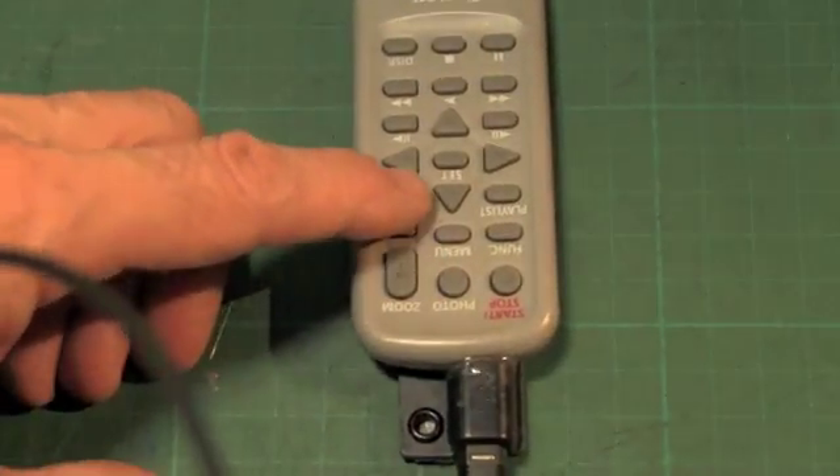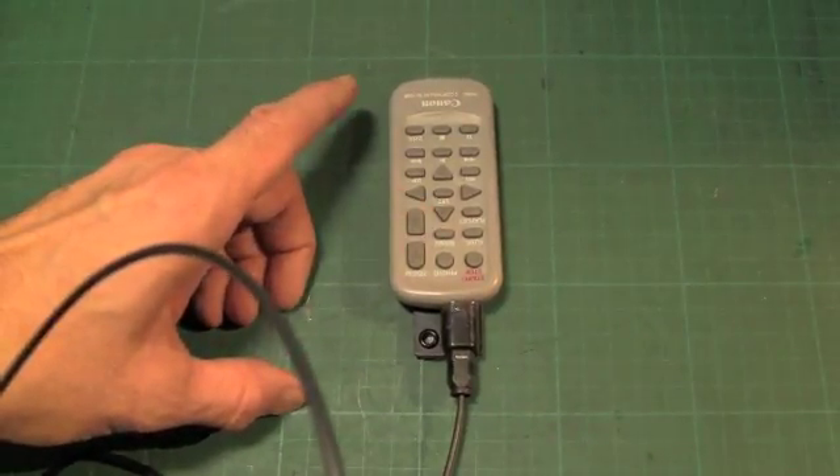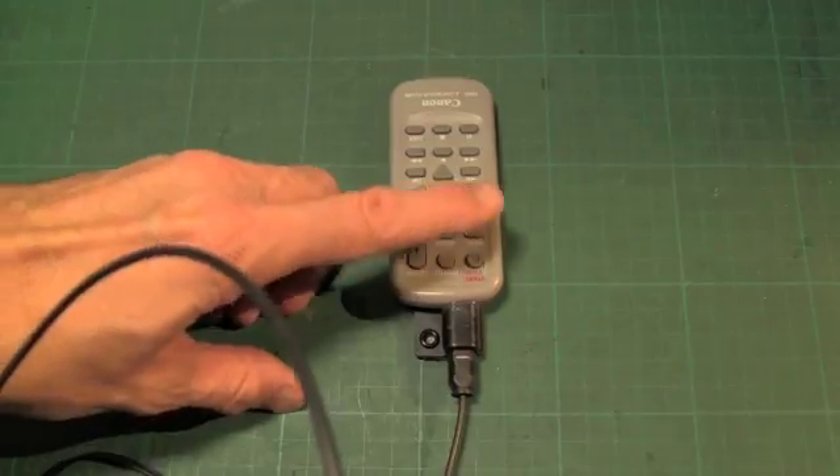That's everything. These remotes work very well when optimized. Zooms are smooth and stable. You can take individual snapshots when desired, and the on and off is 100% reliable.